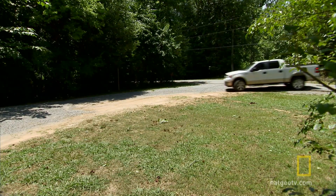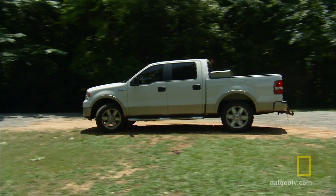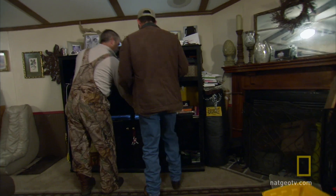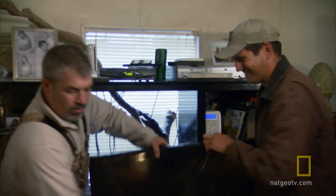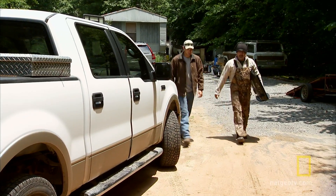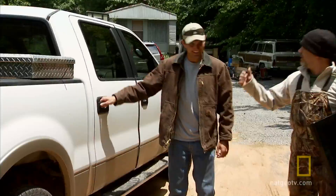Everything was running smoothly, so me and Rod went to get some appliances we're going to run off the power station. We borrowed a TV — my wife wasn't too happy about it — and now there's more scavenging to be done.